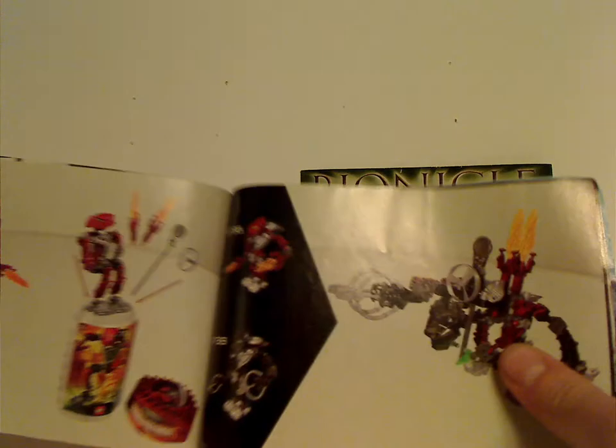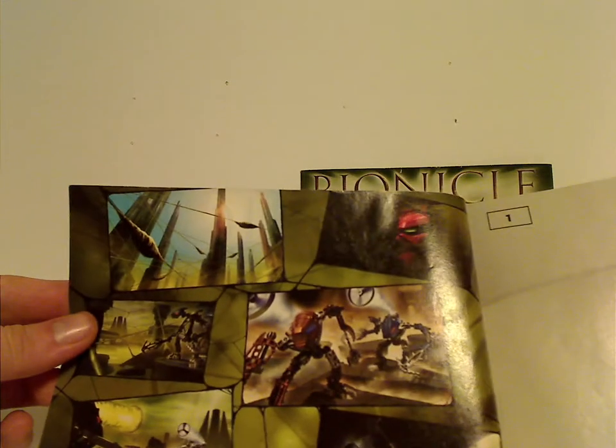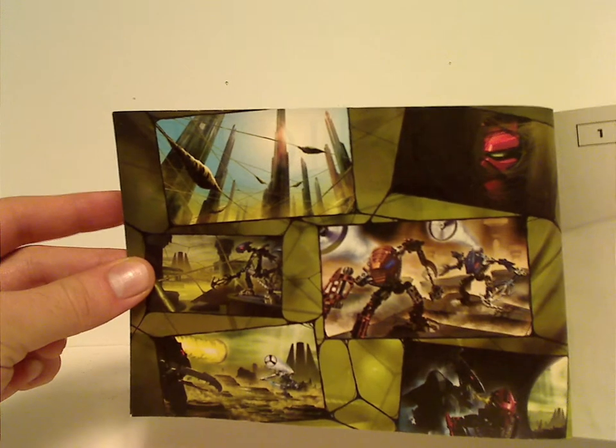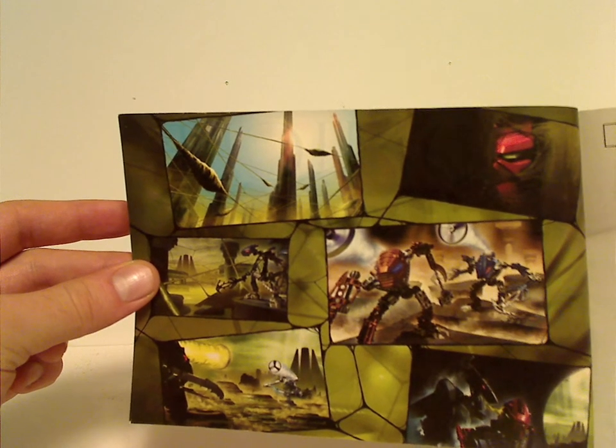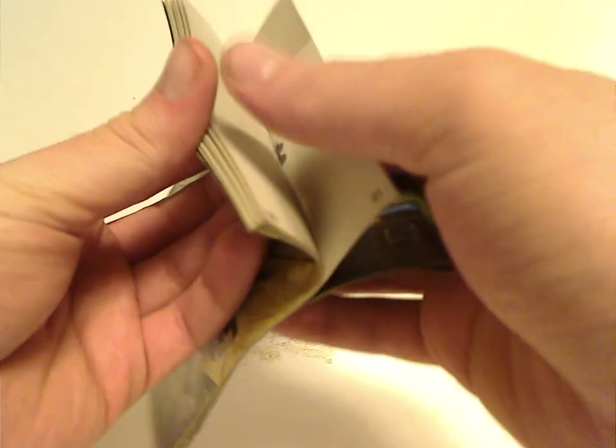Midway through is the instructions for the combination models, and then how to fit the Toa back in the canister. And then a little slideshow-like thing showing the little story for that. Each booklet is quite the same, except for the combination model instructions and everything.